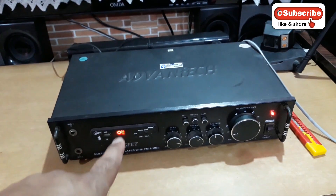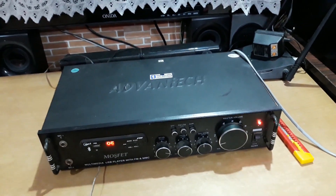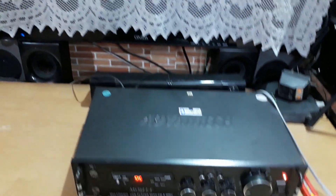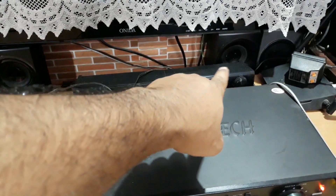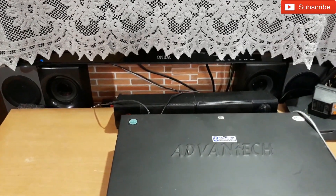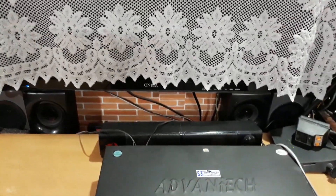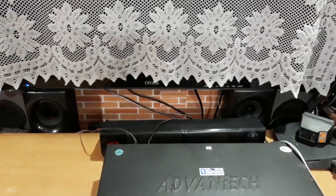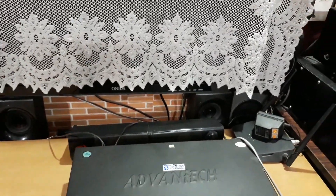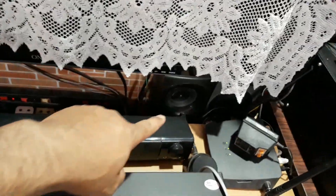All right YouTube, so this is the Advantec amplifier, a stereo amplifier that you have seen before. This is the MOSFET one and these two are the channel speakers of a Philips 5.1 home theater. These are the rear speakers and I am not using them. I have connected the Pioneer rear speakers which is connected to the Philips and also to the Yamaha using two switches.